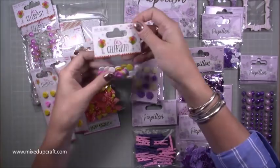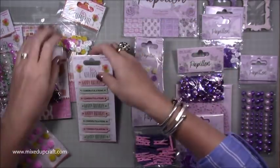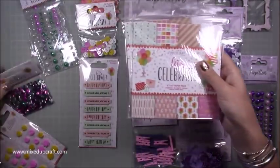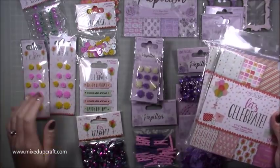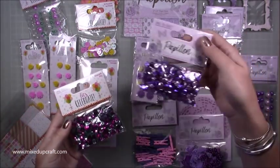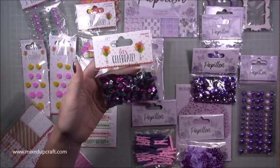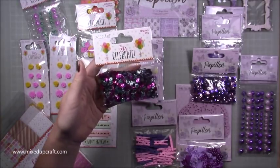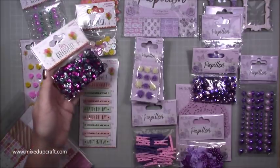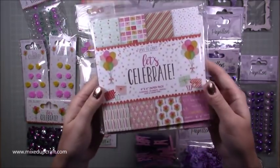They also have this 'Let's Celebrate' collection. Again you've got buttons, bows, little sentiments, pearl embellishments — I've got two paper packs and some resin roses. The one thing I will say is the sequins don't match — they've randomly given you some teal-green and a really deep pink, but those colors aren't really in the collection, so they don't match at all.